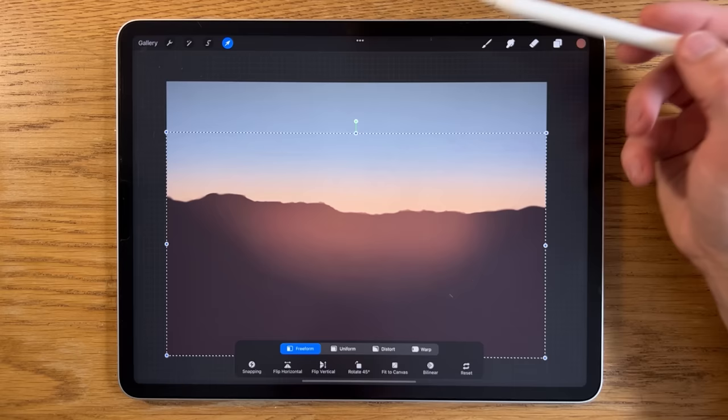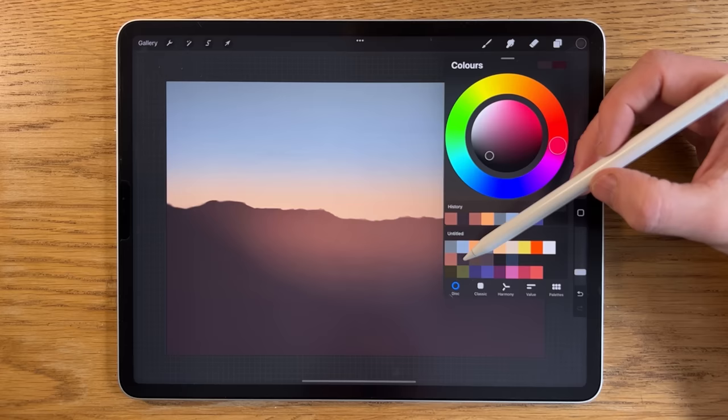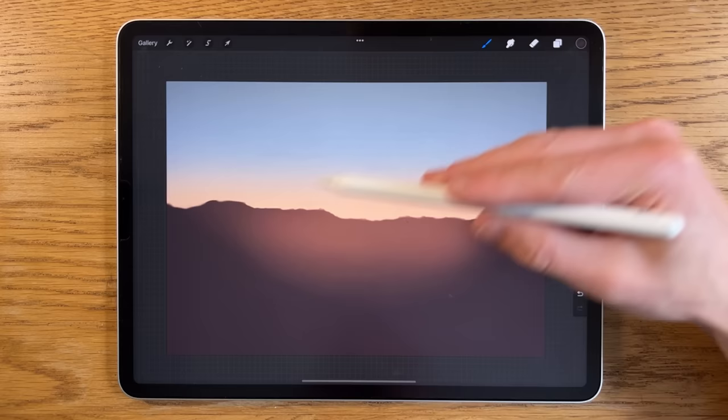We have our distant mountain range. Sometimes it feels like it encroaches a little too high, so I can go to the transform tool, free form, tap the little blue button at the top, and just bring it down a bit. That works better. Now back to layers to create a new layer.